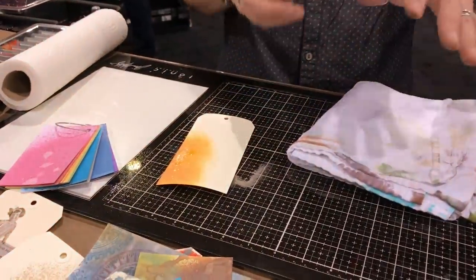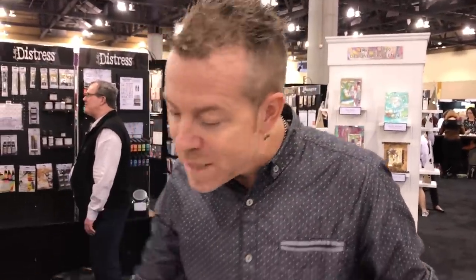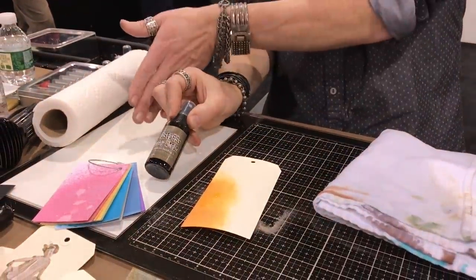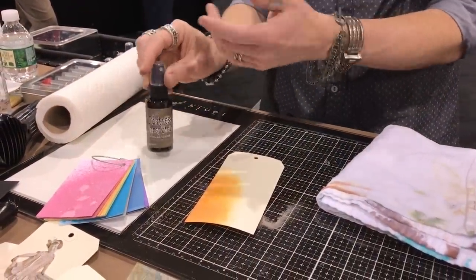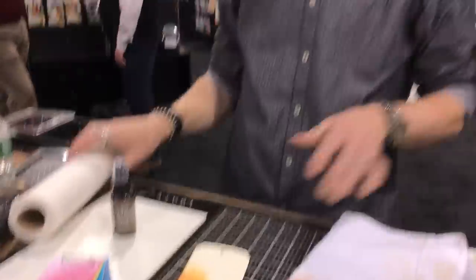The oxide spray really is a sprayable version of a Distress Oxide pad. It is not the same concentration as a reinker — sprays never are. Just like Distress Spray Stain is a sprayable version of a Distress Ink pad but is not the same concentration as a reinker. People right away were asking if they could just reink their oxide pads by spraying, and the answer is no — that's a reinker. But when you want to create cool, funky, crazy backgrounds, you're going to love what the oxide sprays do.